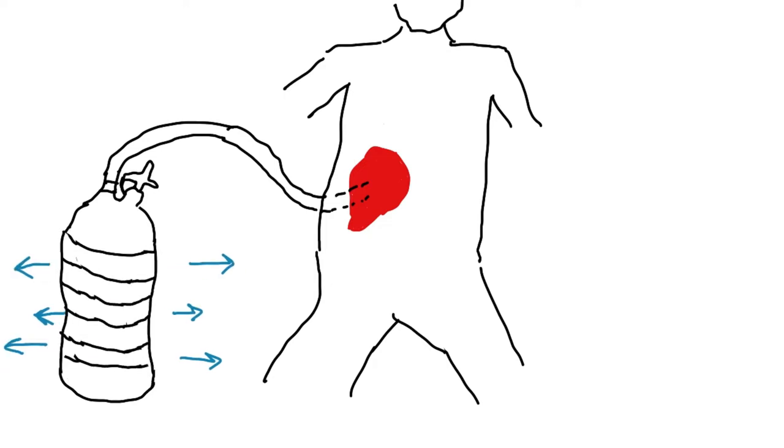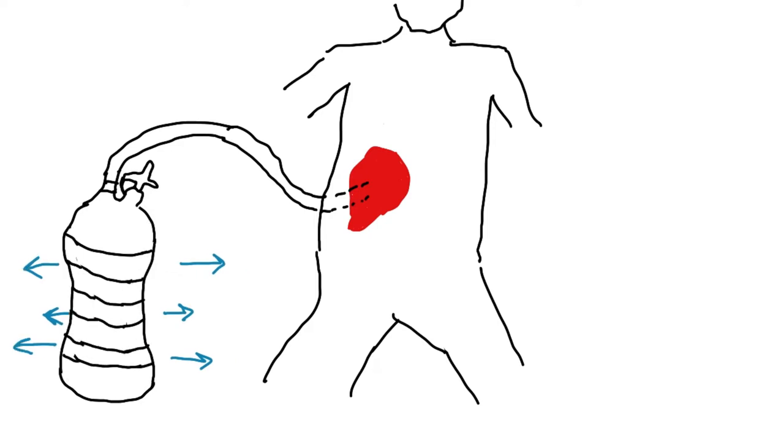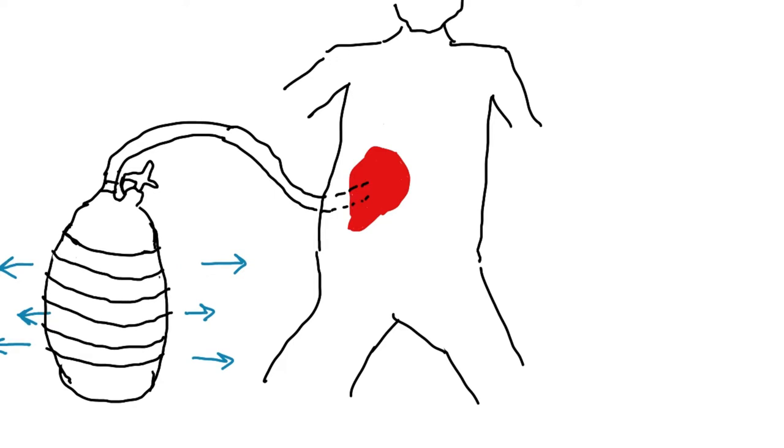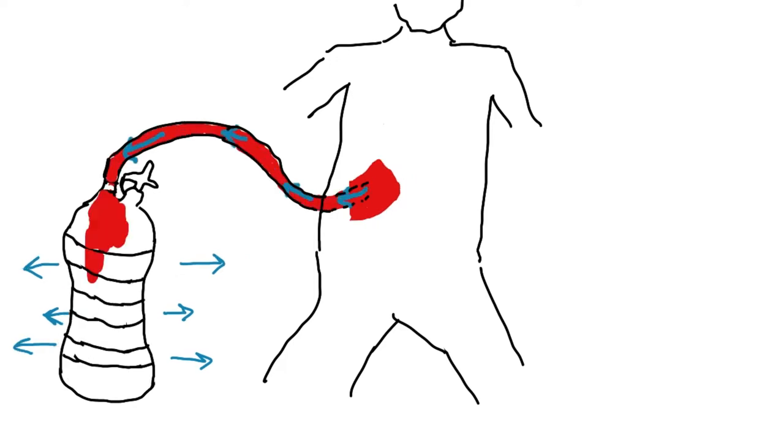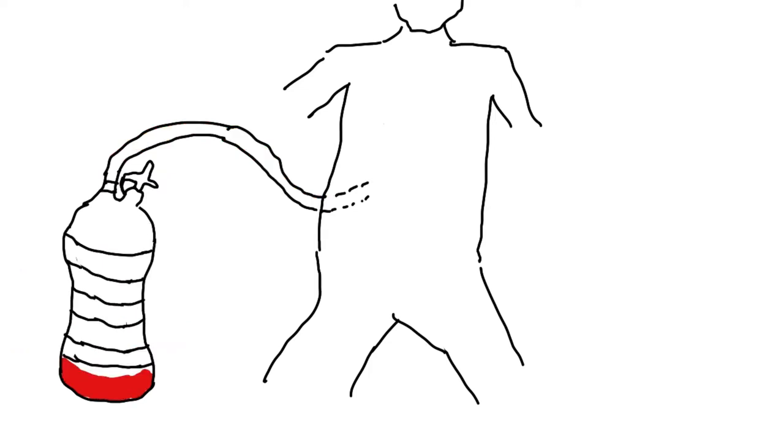The bulb will fight to expand so it can return to its original resting shape. That creates negative pressure, or pull, as the bulb tries to fill that vacuum. The only thing that can fill the bulb comes from the other end of the tube that rests in the patient's body, so it will pull anything it can from that space. As new drainage accumulates, it will be pulled from the site and into the bulb in response to this negative pressure.